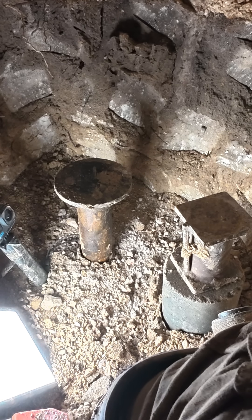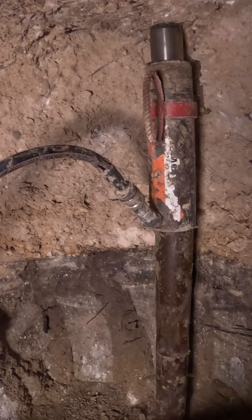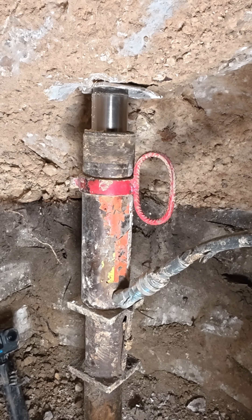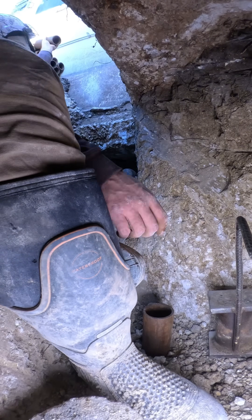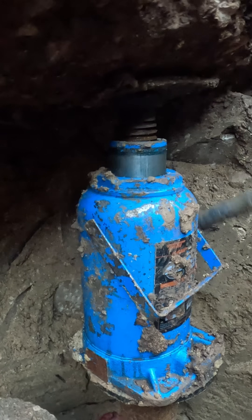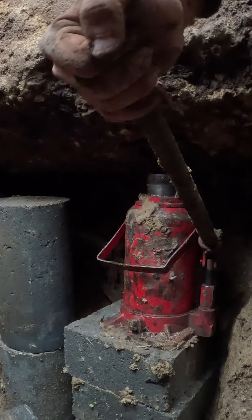Inside those tunnels, we installed steel and concrete piers, driving the steel piers as deep as 27 feet until hydraulic pressure exceeded 10,000 psi and the piers stopped moving. The steel piers became the primary load path, while the concrete piers act as secondary supports to help distribute the load under a very heavy structure.